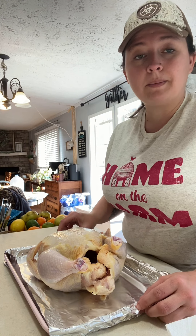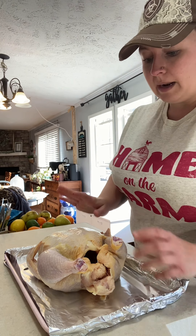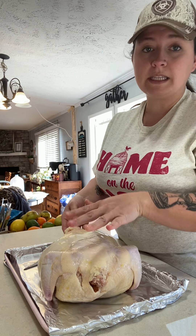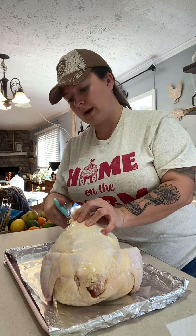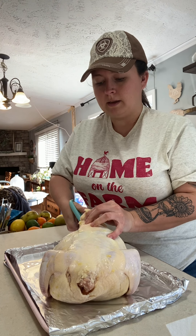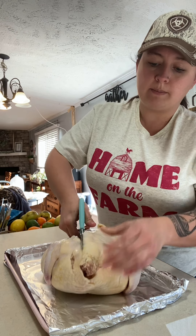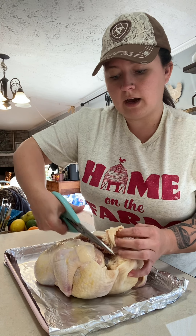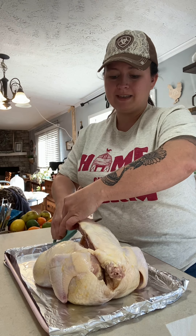I'm going to be making a roasted split chicken tonight with just some roasted veggies. I'm going to show you how to do that. I just have a regular chicken, and I'm going to flip it upside down where it's breast side down. I'm going to take some kitchen shears and cut the spine out of the chicken so it can lay flat for more even cooking. You can do this with a knife, but it's easier with kitchen shears because it's just easier to cut through those bones.